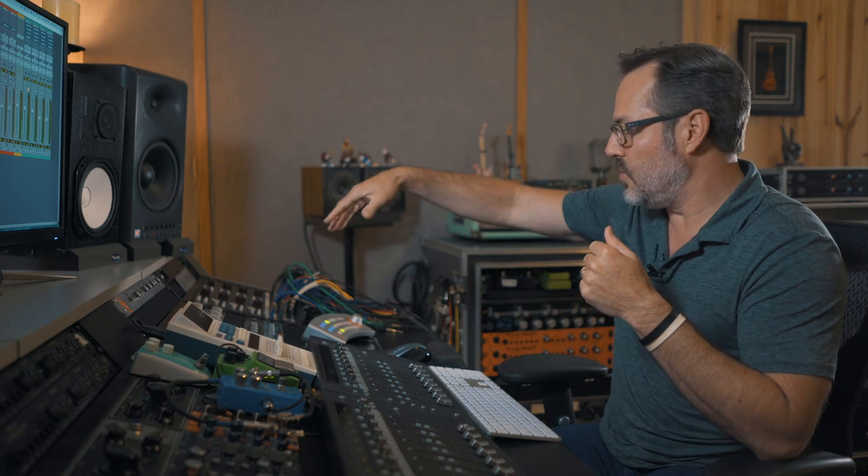Hey guys, it's Joe Carroll here in Nashville, Tennessee. I'm coming to you again today on behalf of our friends with Plugin Alliance, and today I wanted to talk to you about analog saturation — it's a feature I use a lot in my mixing, have for a long time, going back to mixing in the box before we had a lot of great digital tools.